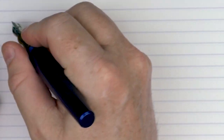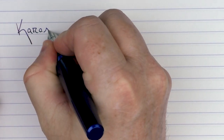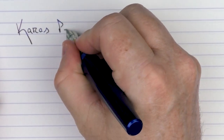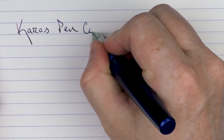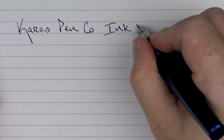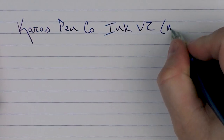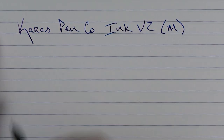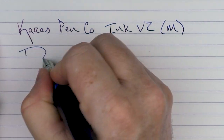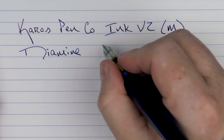So here we have the Keras Pen Company Ink V2, with a medium stainless steel nib. The ink I'm using today is Diamine Skull and Roses.